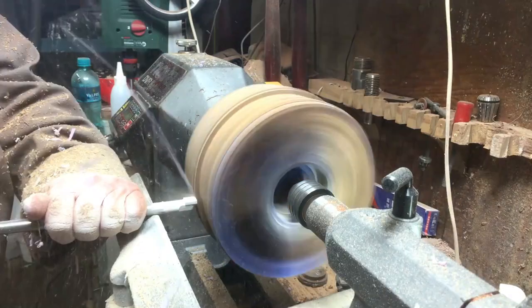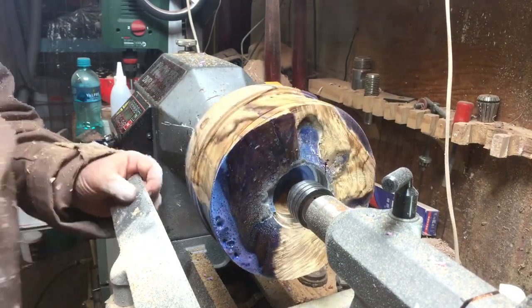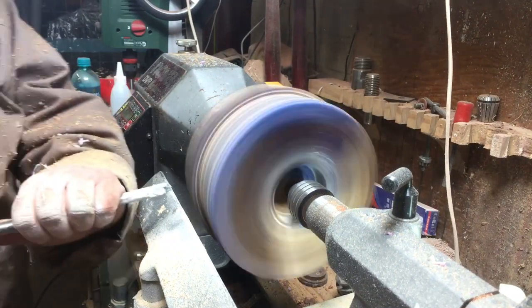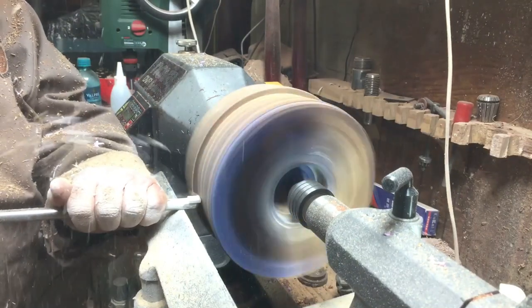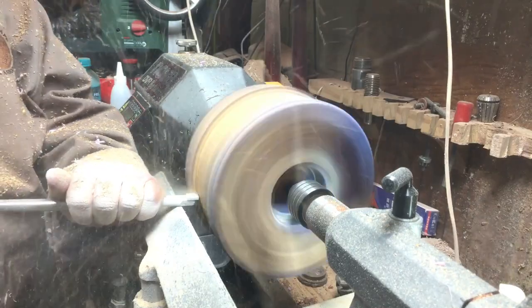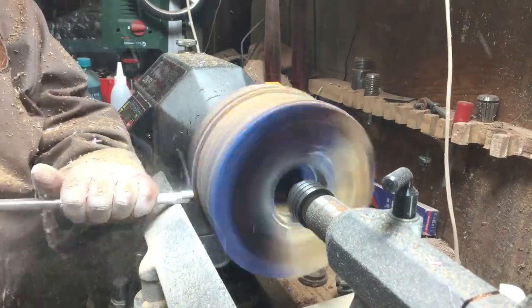The square carbide cuts straight lines and it worked well. The round one works but the square one works exactly as good. I just wanted to play with it because the piece was quite off-center and I wanted to see if I could cut it down step by step. Either the round carbide or the square carbide makes no difference for me.